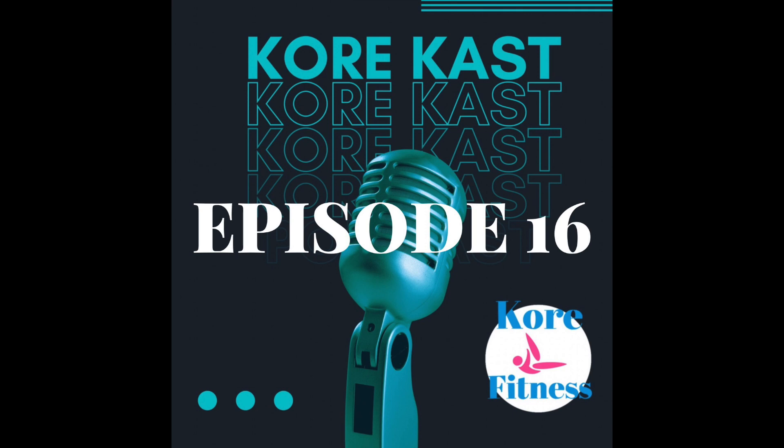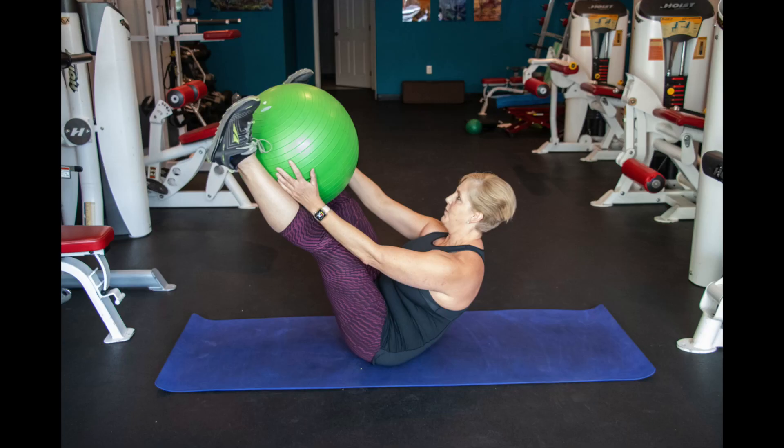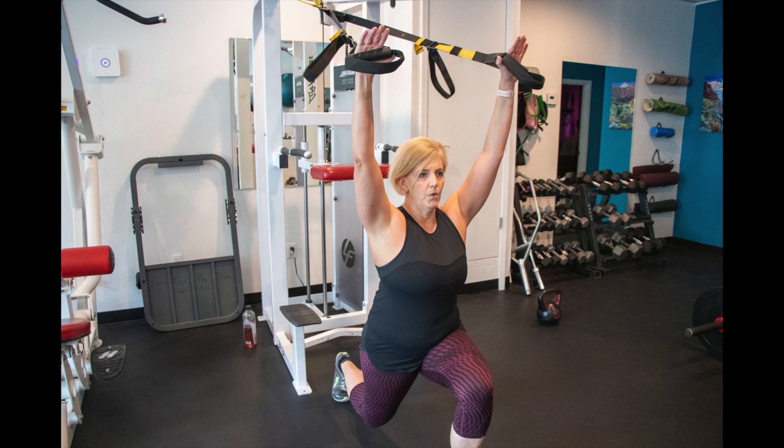Hello, and welcome to this week's episode of the CoreCast. I'm your host, Chris Harris, a certified personal trainer and Pilates instructor who has been working with clients for over 17 years to improve their health, become stronger, and move better. I want to share the information that I have learned from my experiences with you.